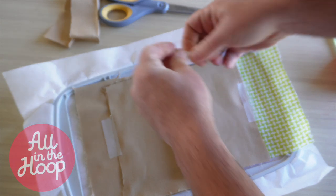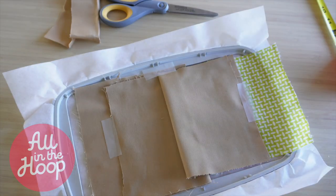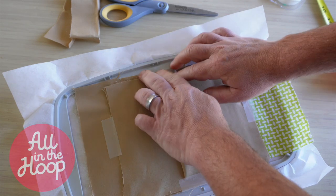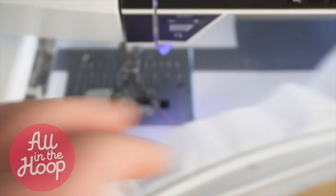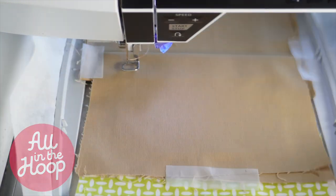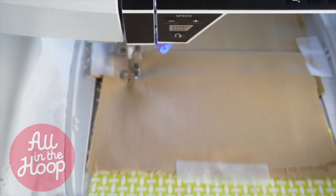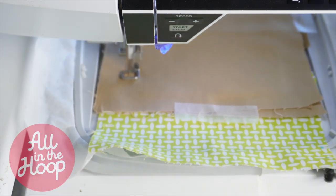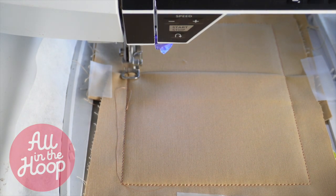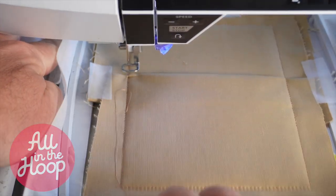I don't normally tape because I've gotten used to keeping an eye on my project and sometimes guiding them by slowing down my embroidery machine. However, use tape and secure it if that's what works best for you. When done, let's return the project back to the machine for our final stitch. Let's connect the hoop back to the embroidery machine and run the final stitch, which is a tack down stitch and will hold our entire project in place.